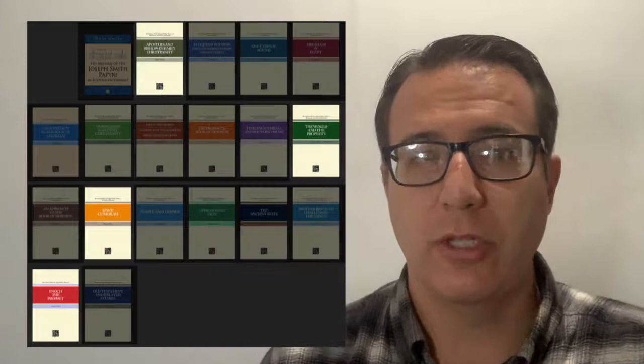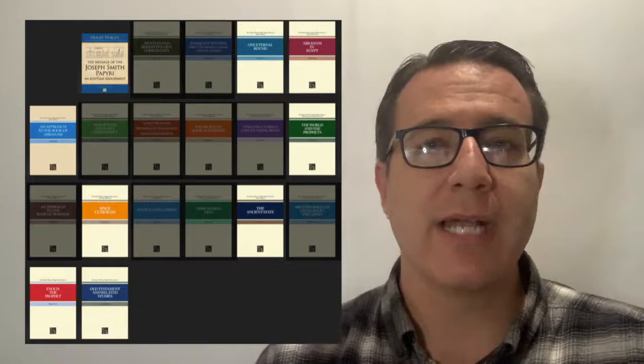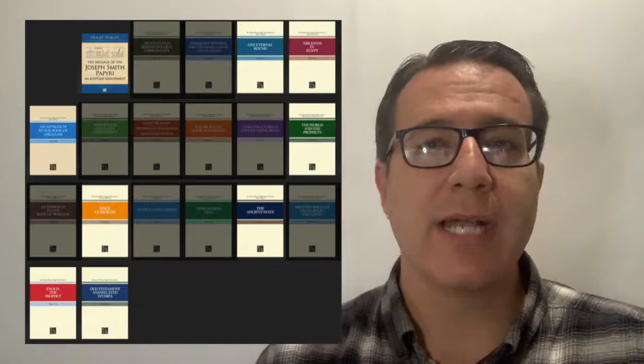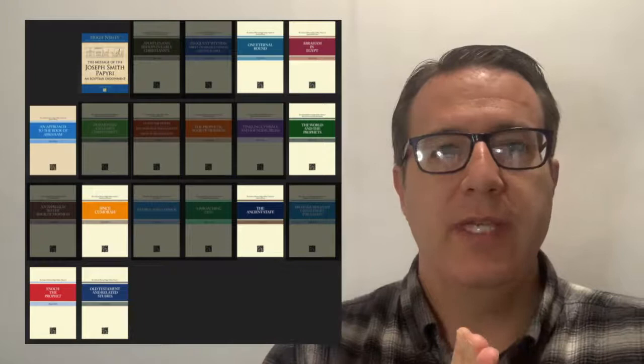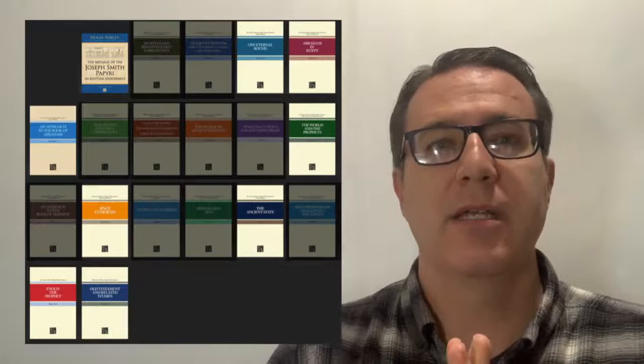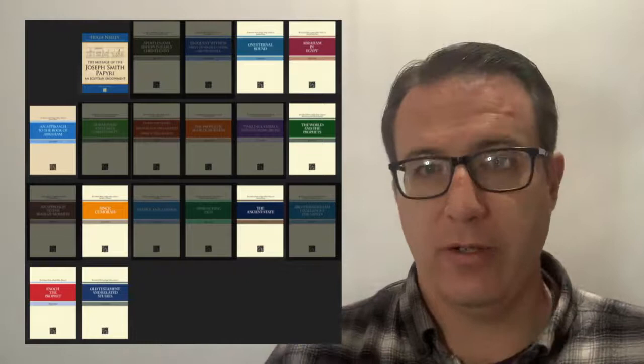Of course, Pearl of Great Price — he has a ton of books about it. The Pearl of Great Price actually comes from Old Testament times, so you can really read these books for both Old Testament and Pearl of Great Price at the same time. What's interesting is how powerful the Pearl of Great Price is — I've realized that the Pearl of Great Price is a key. It unlocks and opens the ability to understand ancient records and scriptures from all over the place.